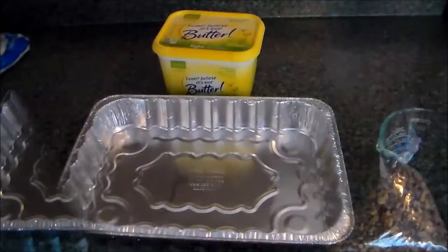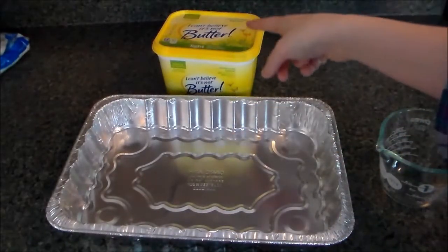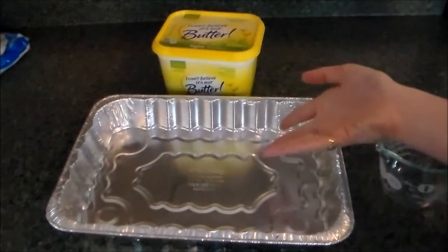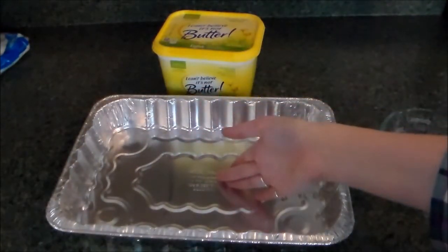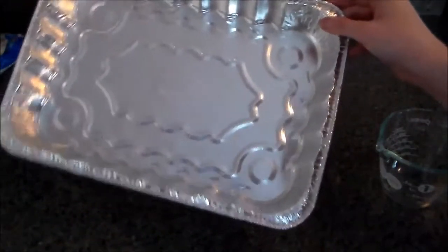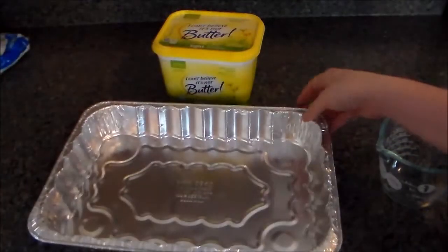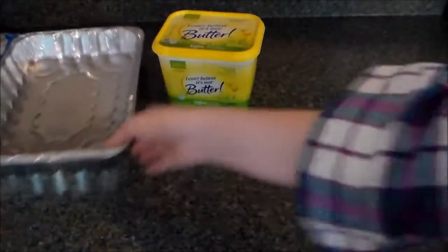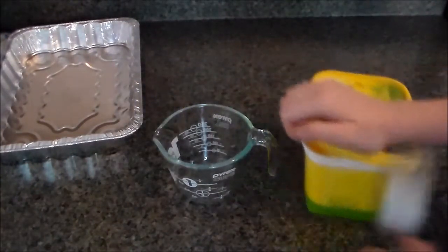First things first, we have to melt the margarine. If you'd like to make this exactly how my mother makes it and you have your glass baking dish, you would melt your butter in your glass baking dish on your stovetop. Because I'm using this aluminum reusable pan and I don't want it to burn on the bottom, I'm just going to melt it in my Pyrex dish — half a cup of margarine.